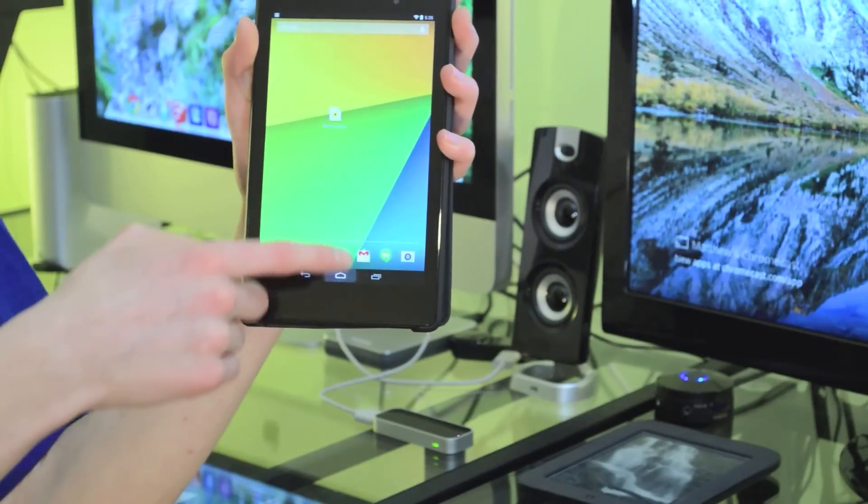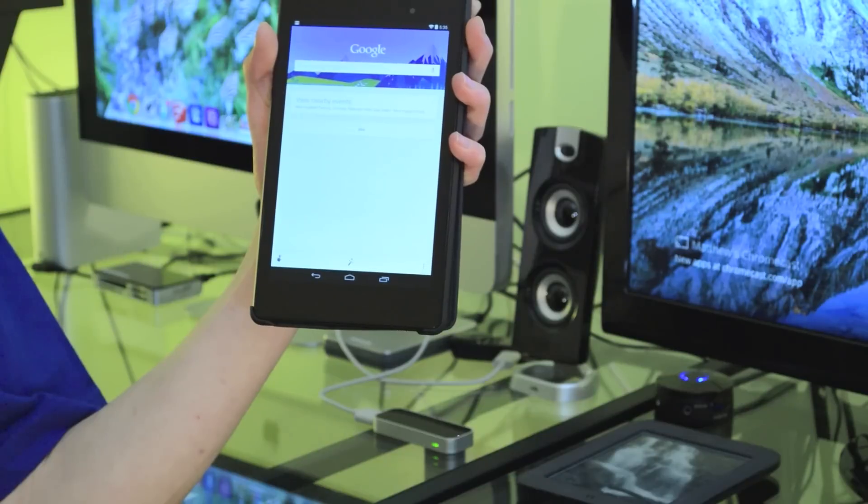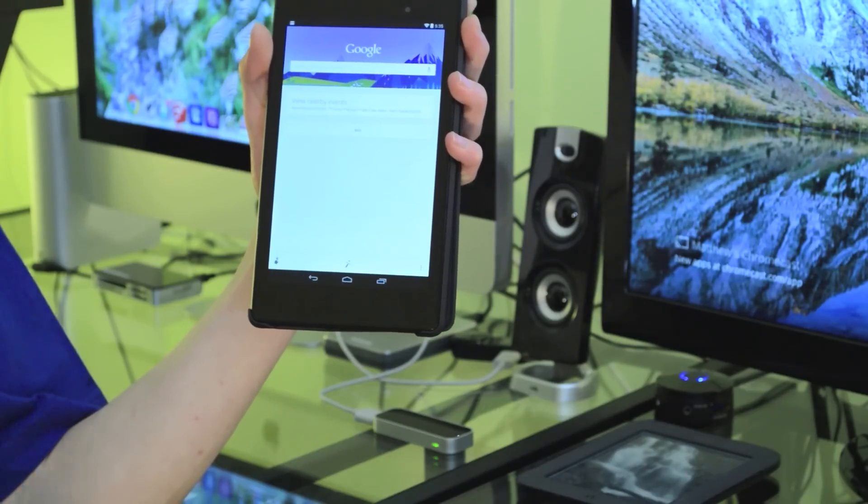The next one is a really simple tip and trick that should work on any device with on-screen buttons. It's simply that you just swipe up from the bottom of your screen, and that brings up Google Now without having to wait for it to load or find the app.